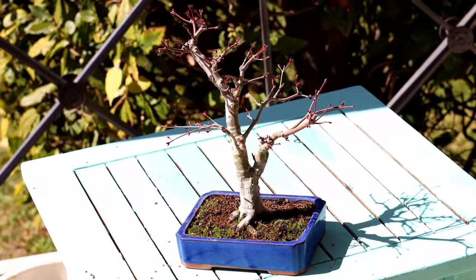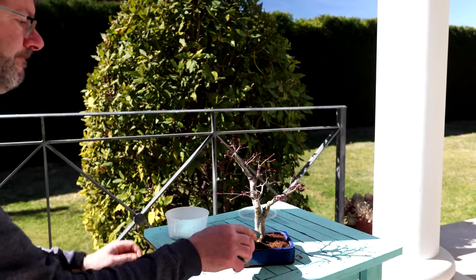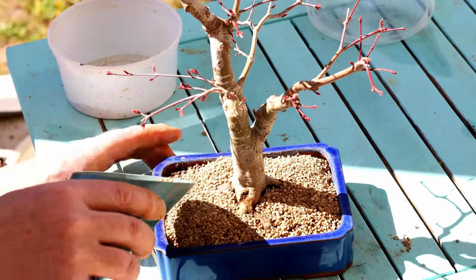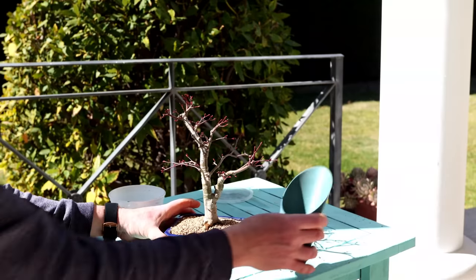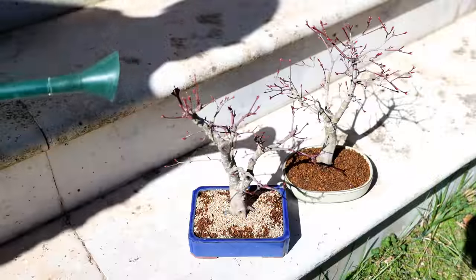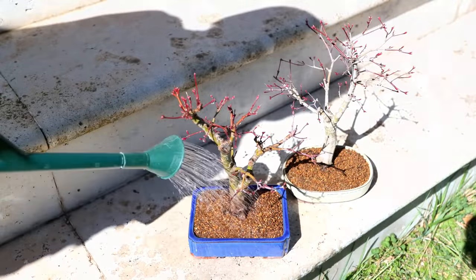And now I'm going to do the same on this Deshojo — you already know the drill, so this one will be finished in literally 15 seconds. Of course, this was a quick and simple repotting. But for a more complete understanding of the repotting and root pruning process, take a look at this video.